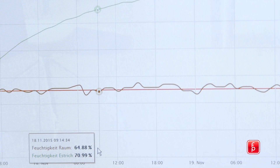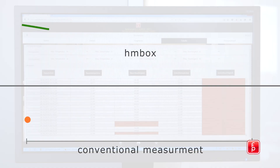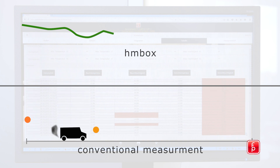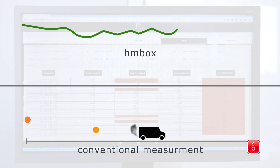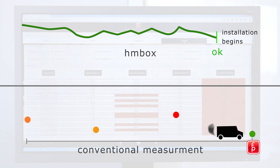The intuitive software offers countless ways to analyse and display the data. Unlike the conventional measuring methods, which only allow point measurements, the HMBOX offers an extended analysis. You are continuously informed about environmental changes, allowing you to selectively adapt and control ventilation and heating of the construction site.